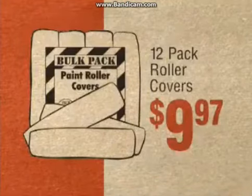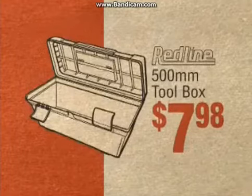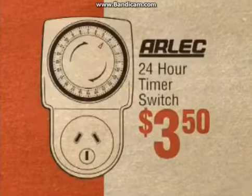Pack of 12 roller covers, just $9.97. 500 mil toolbox, only $7.98. 24 hour electric timer switch, just $3.50.